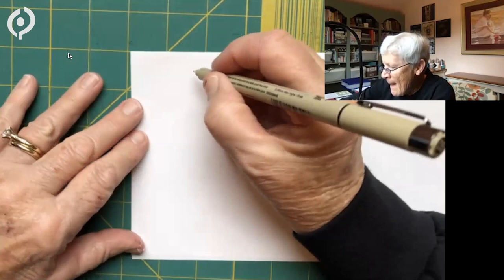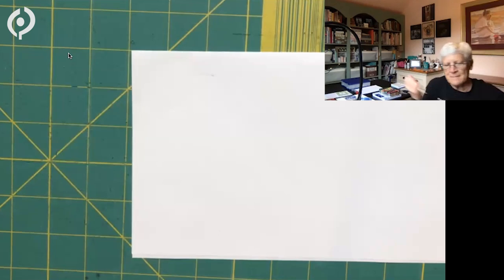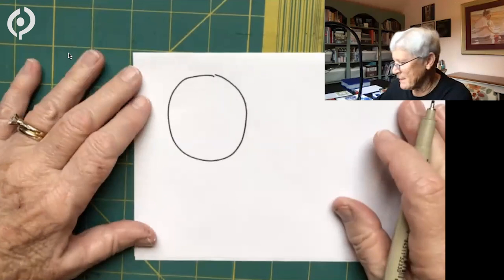Let me switch to a pen that works. Here we go — I'm going to go counterclockwise first. It's interesting, I don't usually do very good counterclockwise. That's okay, that's why I practice. Warm-up is good for me.